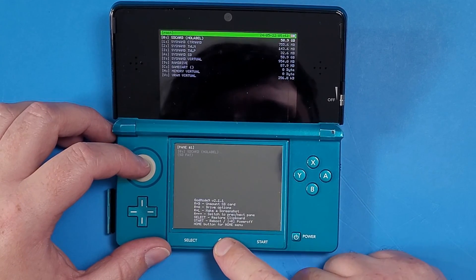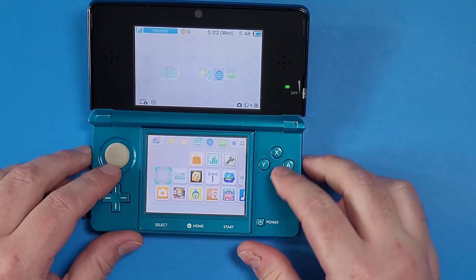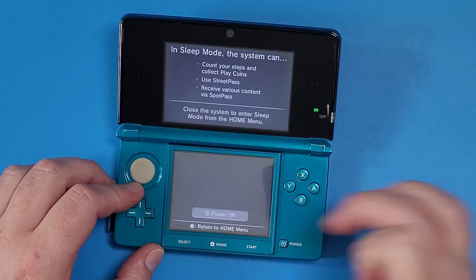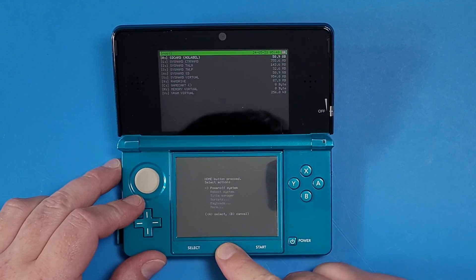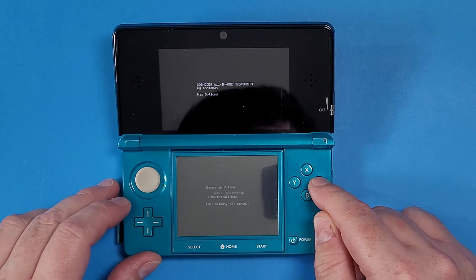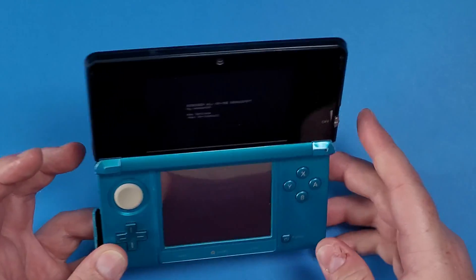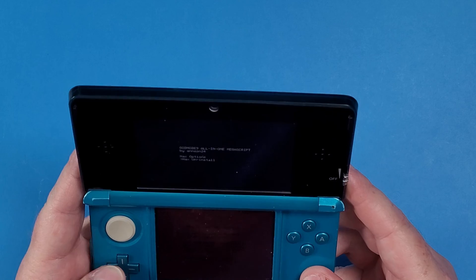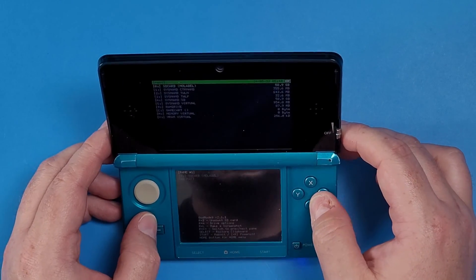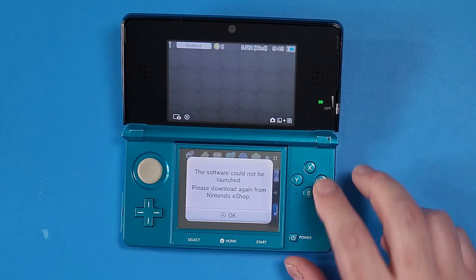Now reboot the system. You'll notice the hack is still there and all the homebrew apps are still present — we need to remove those too. Press Power, Power Off, hold Start, press Power again, press Home, go down to Scripts, then GodMode9 Scripts, then Hacks Options, and select 'Uninstall Hacks.' Press A for yes and let it do its thing. Follow the button combination prompt again, and custom firmware will be uninstalled successfully. Press B, press A, then press Start to reboot the console.